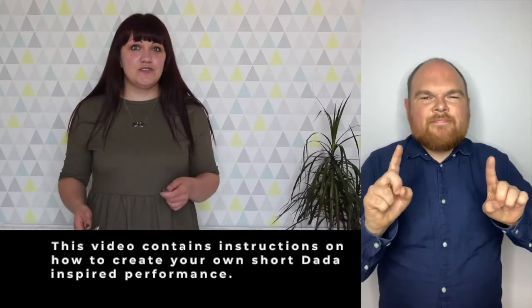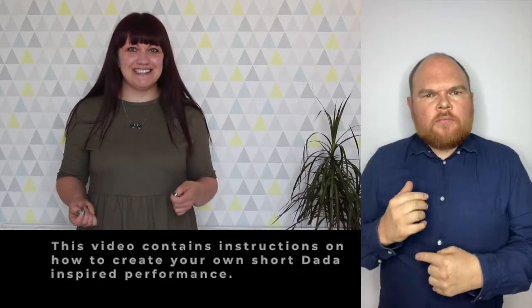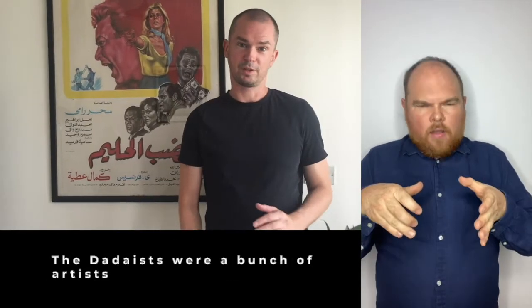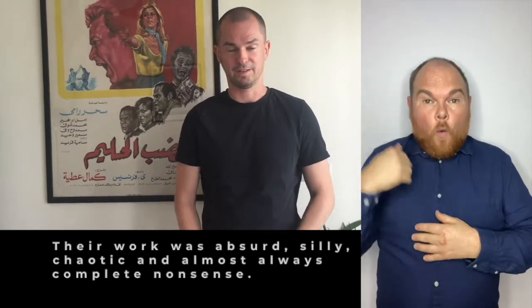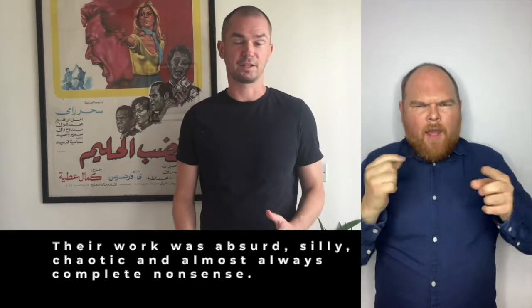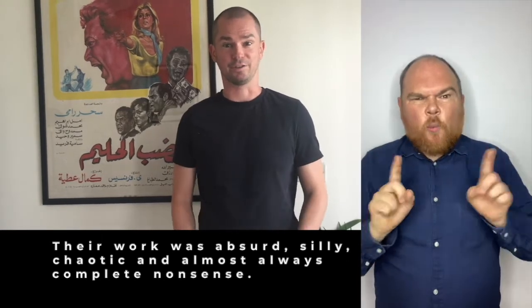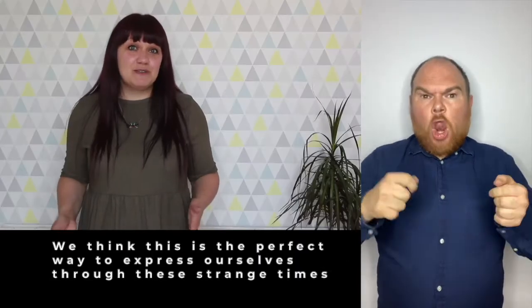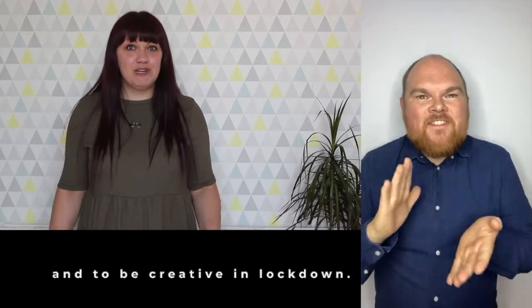This video contains instructions on how to create your own short Dada inspired performance. The Dadaists were a bunch of artists who made art and performance about 100 years ago. Their work was absurd, silly, chaotic and almost always complete nonsense. We think this is the perfect way to express ourselves during these strange times and to be creative during lockdown.